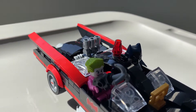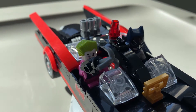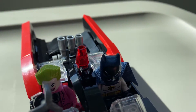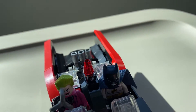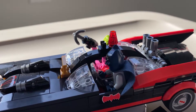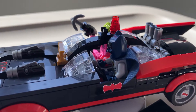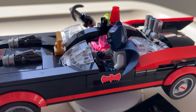The minifigures that come with it are a pink Joker, as he is in the classic TV series, and also the blue Batman — Adam West style Batman. He comes with a fabric cape, which is super important to me. I've always been a bigger fan of the fabric capes than anything.